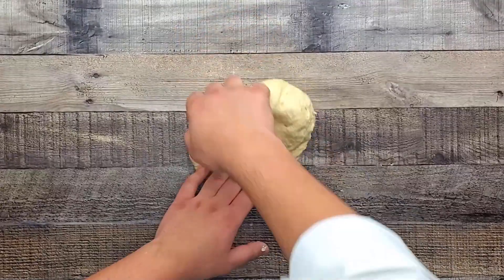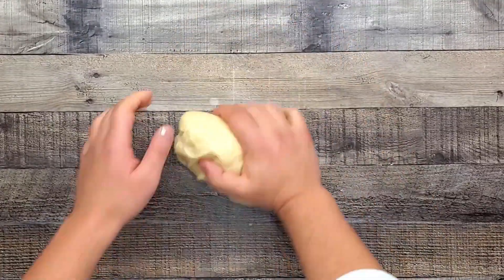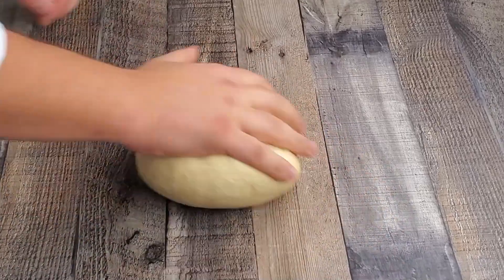Knead it for approximately 10 minutes. The dough should not stick to your fingers when you're done.